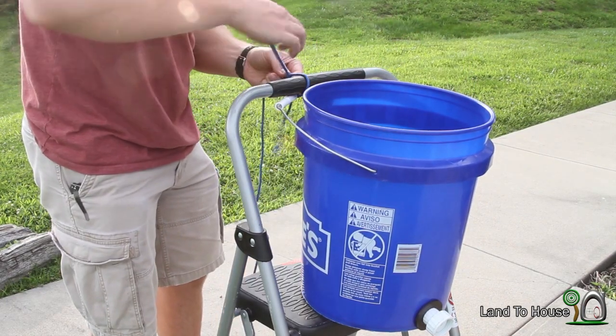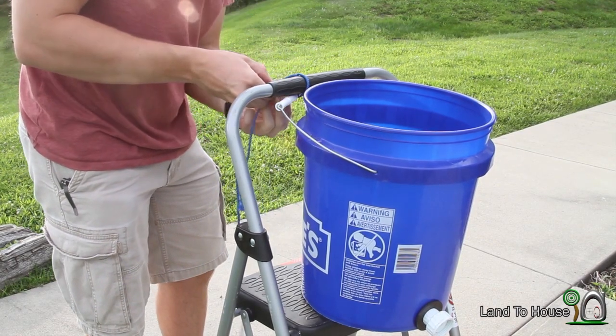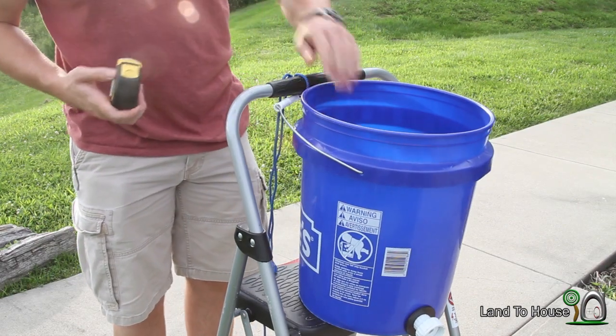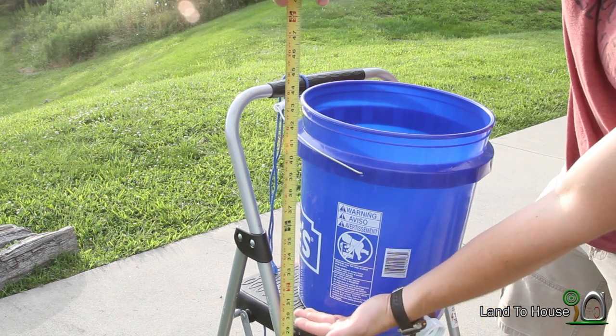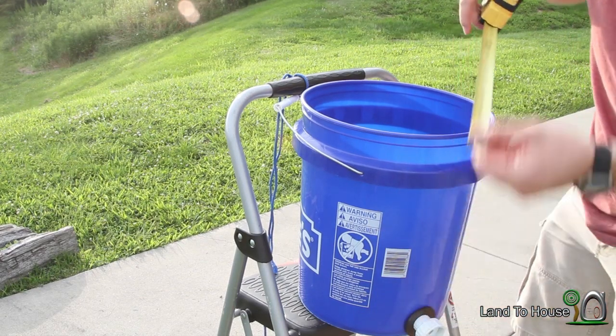I hope this works. Now, my previous tests have been run from a three-foot drop, but here we've got two and a half feet. So our results will be a little different with this test.